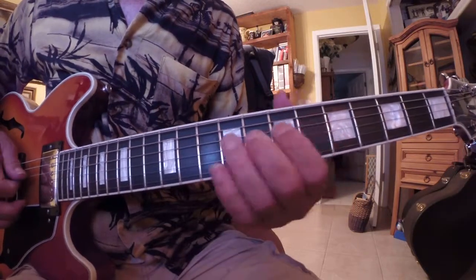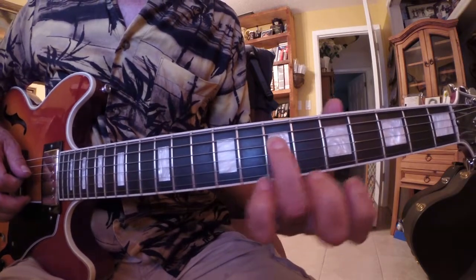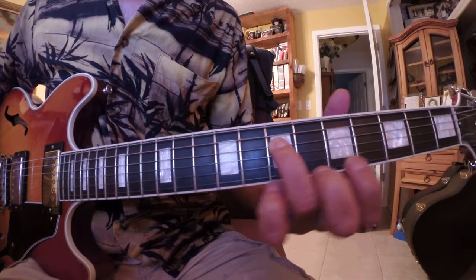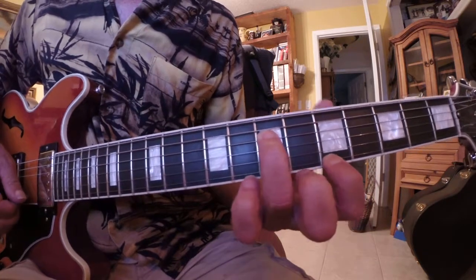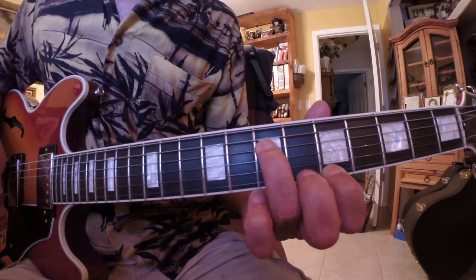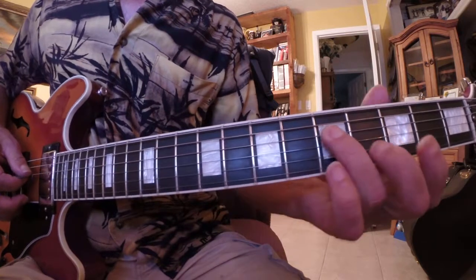This is a turnaround for OJ — Okie Joe. We're using the third finger on the seventh fret of the D string, then the first finger on the fifth fret of the E string — downstroke, upstroke.